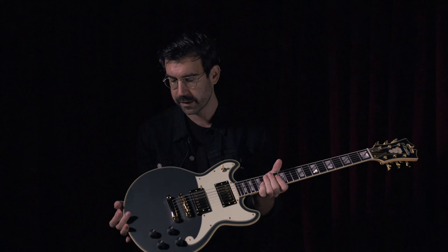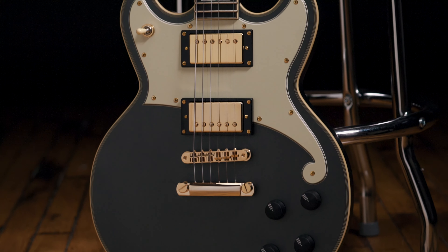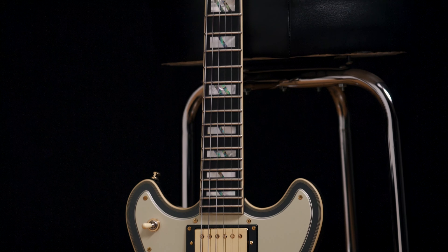The Brighton has a thin body construction with really sleek contours. It's got the double cutaway that gives you access all the way up the fretboard, all the way up to that 22nd fret. It's really comfortable to play, really easy to play.